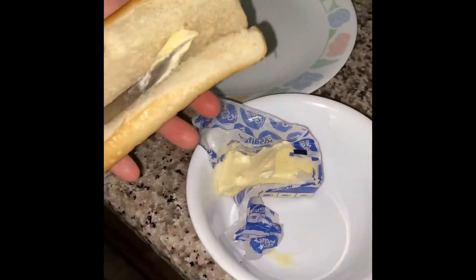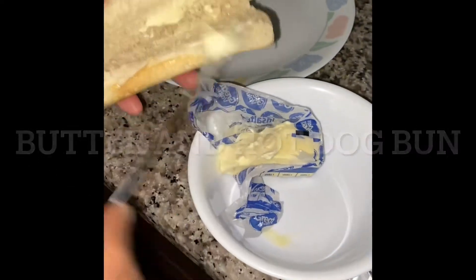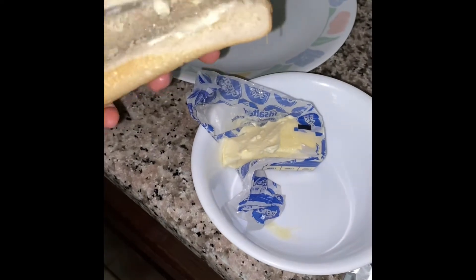While we wait for the chicken, we're going to want to get the hot dog buns and then we can butter them up for some extra flavor.